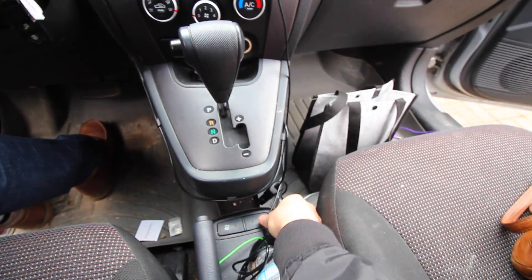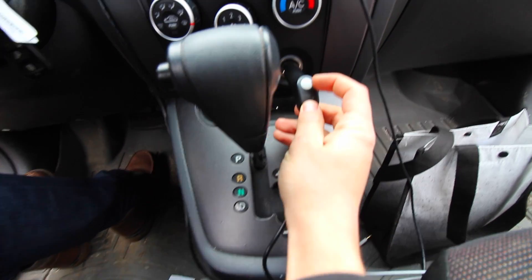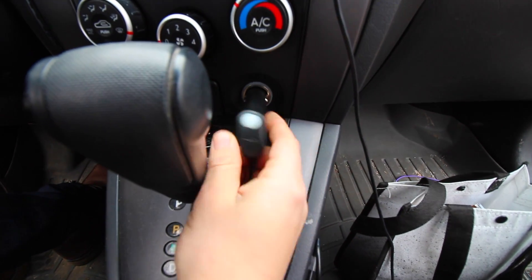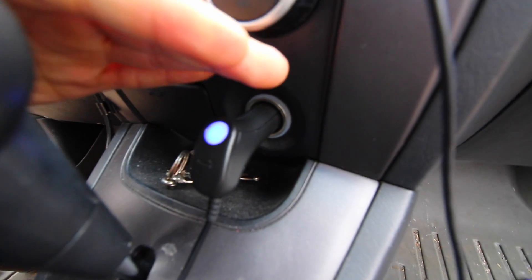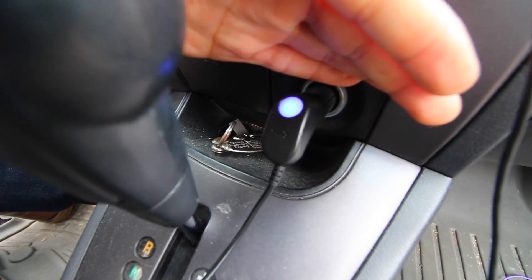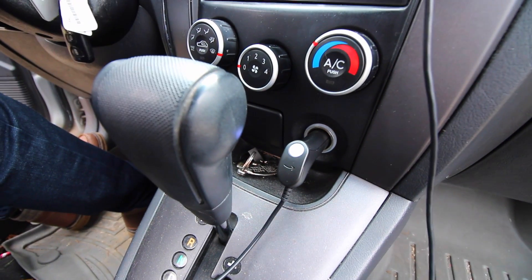With power now restored, I'm going to install my dash cam. If you remember before, that little part over there didn't turn on. Can you see now that it's blue? See that blue LED? That means we now have power going to this, and that 10 cent fuse fixed our problem.